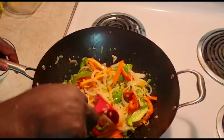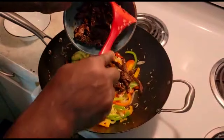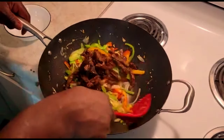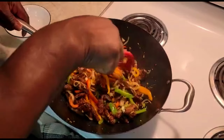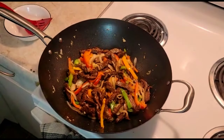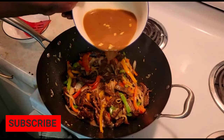Now my pepper is finished frying — I'm just gonna add my steak back in. After adding the steak, I'm gonna add my sauce and let it cook down for 15 minutes.